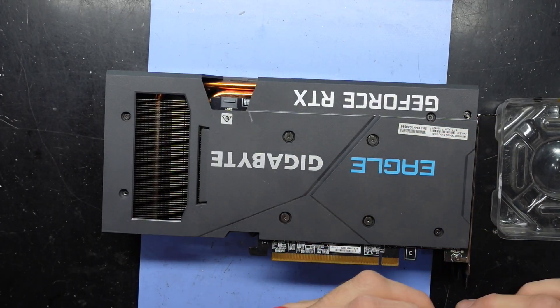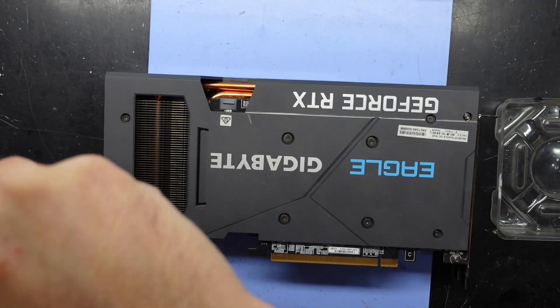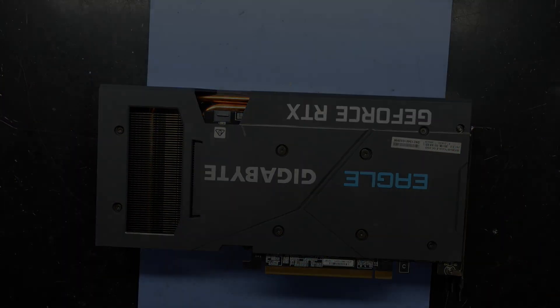Had that helped with the thermal paste replacement on the RTX 3060 8GB model. Looking alright — that should help its temps over the years. Bye, see you next time!